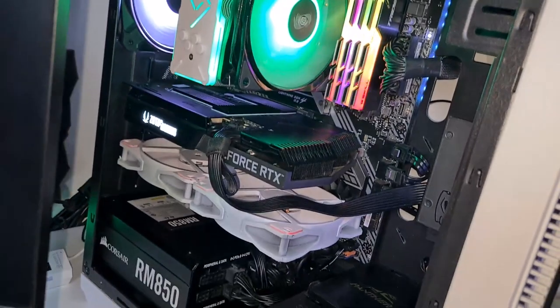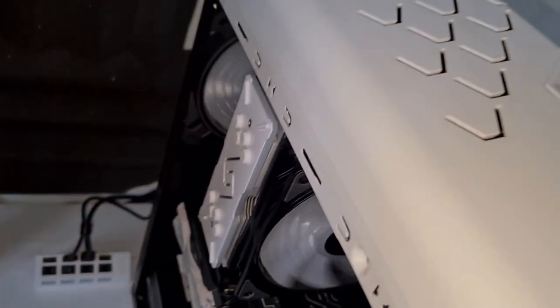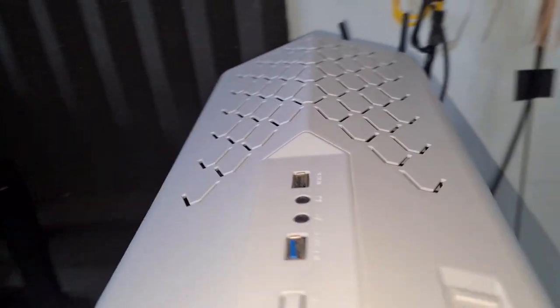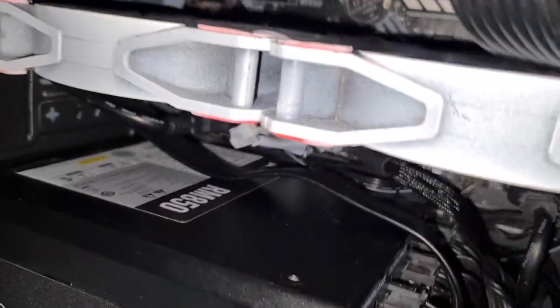All you need is a screwdriver. Make sure to turn off your PC first — I'm using a Ryzen 3700X. Take off all the power and press the power button a couple of times to discharge all the power held in the capacitors.